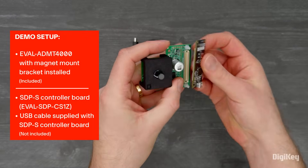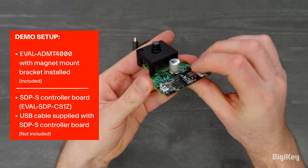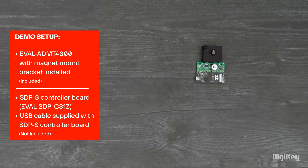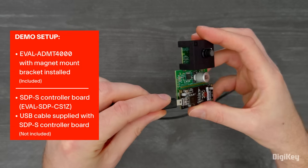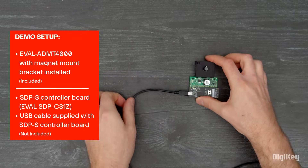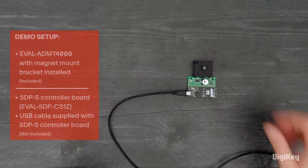In this demo, we're going to connect the eval board to an ADI-SDPS controller board to provide a USB connection to the PC, and use the eval board software to monitor position and turn it off and on to show its no-power turn counting and TPO performance.